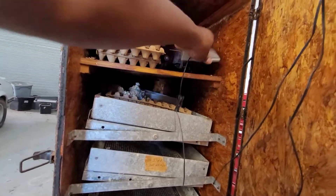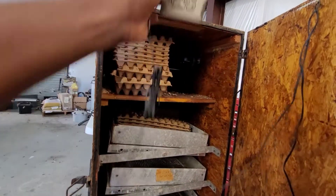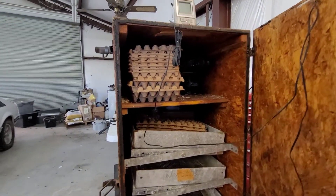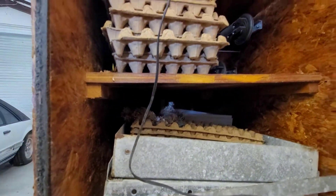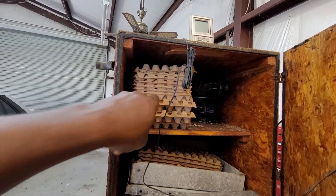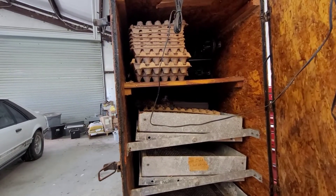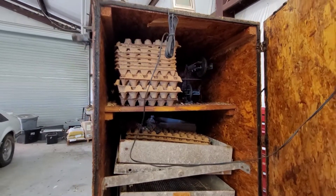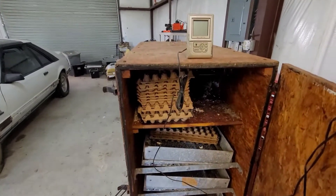This is a thermometer — I would put that in there to make sure that my temperature is staying consistent. And as we can see, we've had some friends in here. There are some mouse nests. These trays are for quail eggs and these here are some other trays for chicken eggs. And then back there, there's a tray that you'd put water in for the humidity.